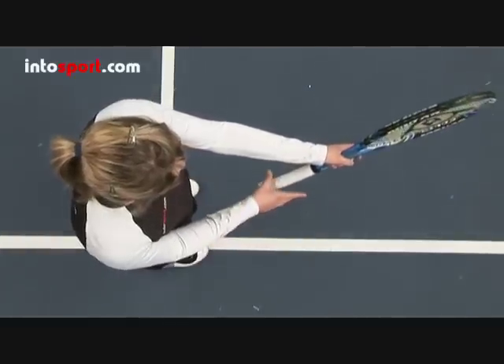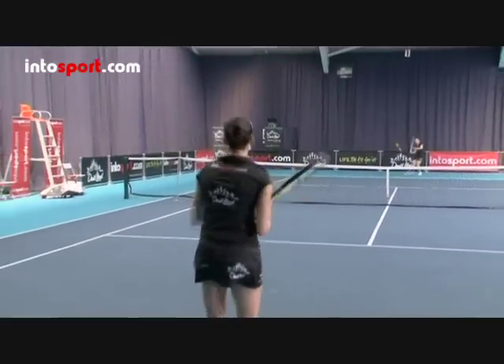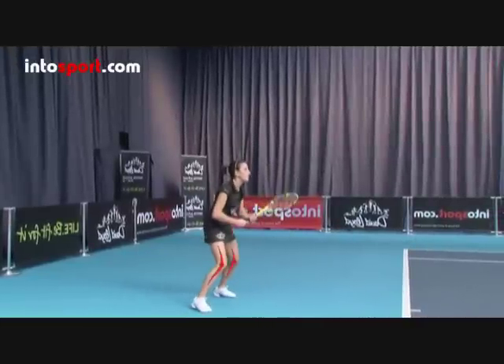If you normally hit forehands with an eastern grip, then you'll have to rotate your hand around the handle towards your fingers to find the semi-western grip. The technique for the topspin is very similar to the basic forehand. Start from the ready position, with your knees slightly bent and your weight towards the balls of your feet, and hold your racket in front of you with your arms slightly extended. In this position, you're ready to move in any direction.